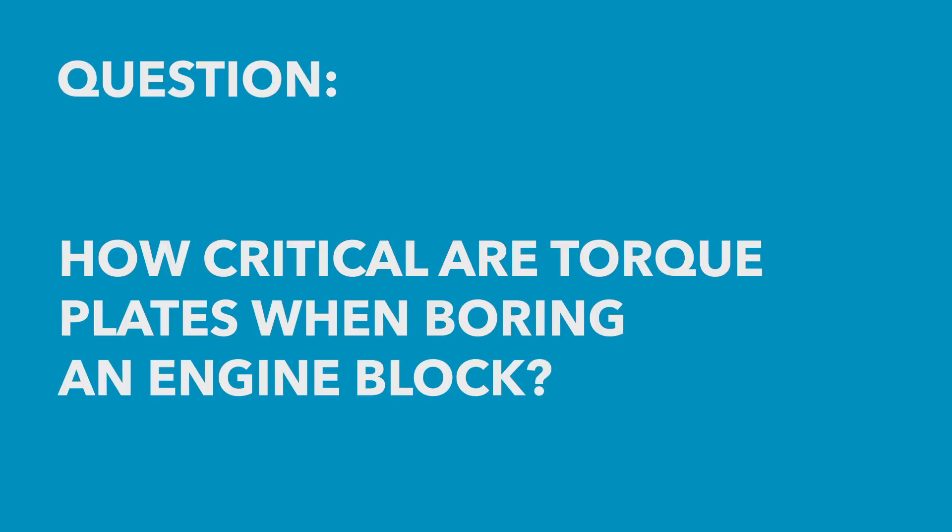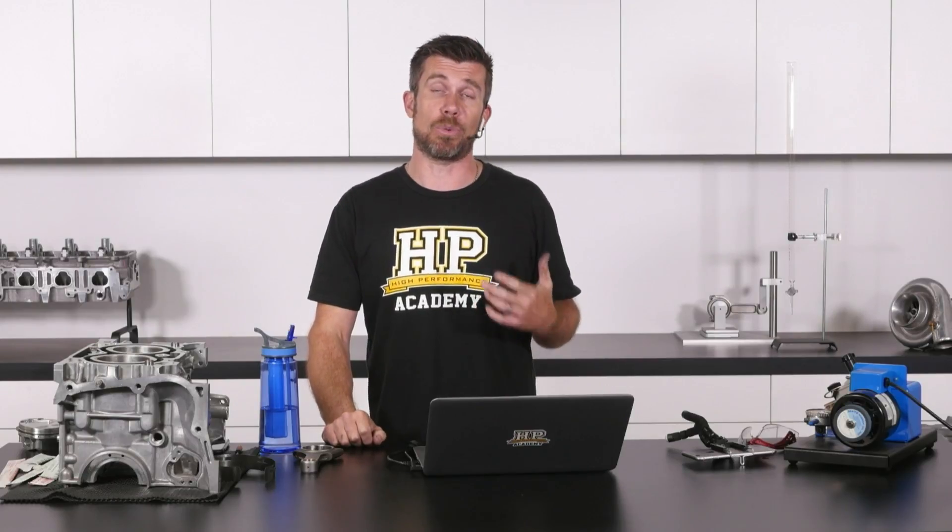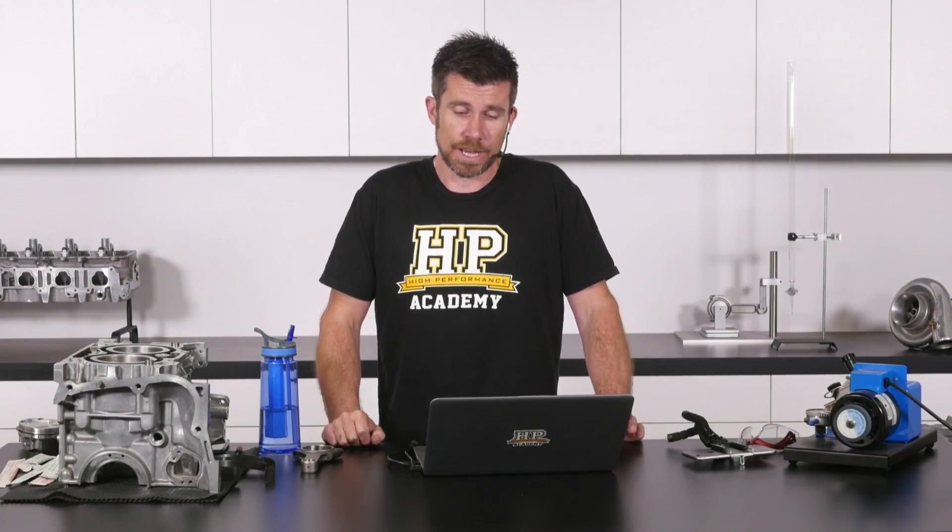John has asked how critical are torque plates when having a block bored. It really depends on the particular engine block you're dealing with. Some will distort more than others. For those who aren't aware, a torque plate bolts to the engine block during the boring and honing process and it replicates the distortion that will be present in the bores when the cylinder head is bolted on.